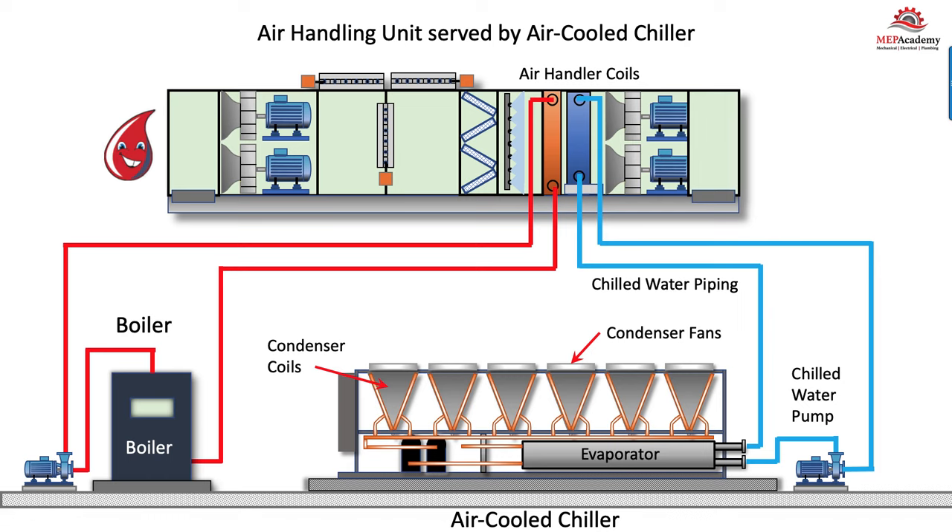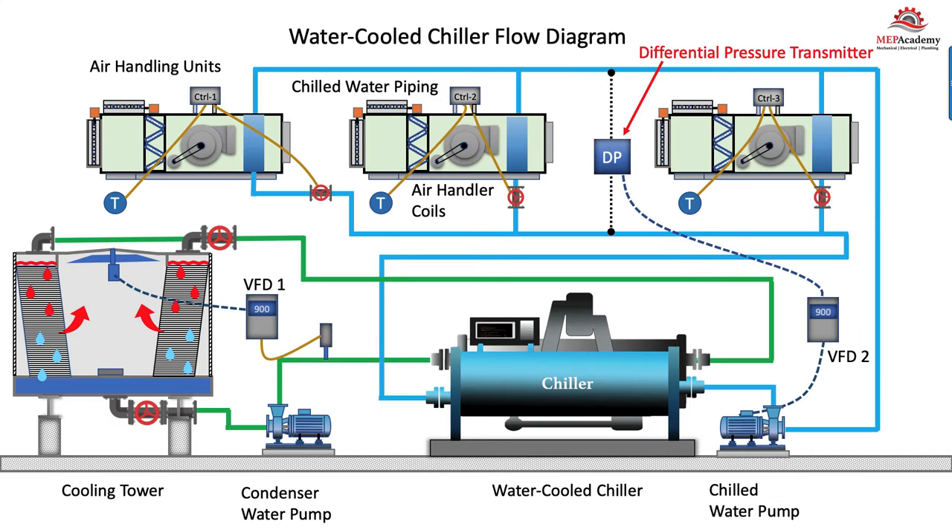With the same air handler and the same process—absorbing heat from the room, the lights, the people, the plug loads, the solar—the heat enters the return air plenum through the return air fan, either goes out the exhaust or through the return air damper and through the filters. Once again, the same chilled water coil absorbs the heat from the air into the water, and the water is pumped to the evaporator, where the heat transfers into the refrigerant, causing it to boil into a vapor. The low-pressure vapor gets compressed to a high-pressure vapor, which then gives up its heat, condensing from a vapor to a high-pressure liquid by giving its heat up to the air—hence the air-cooled chiller.